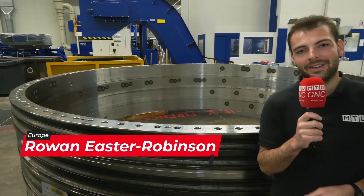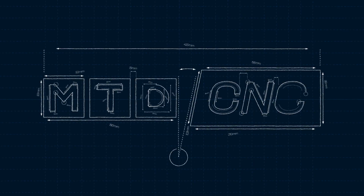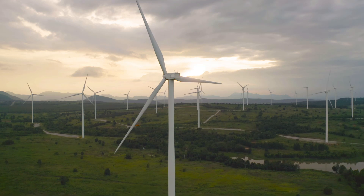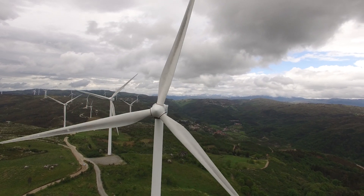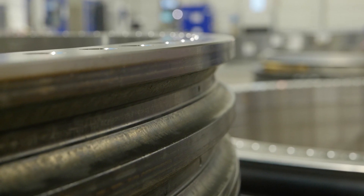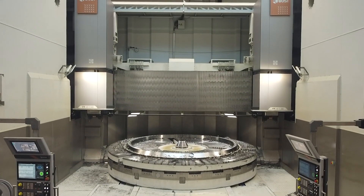Wind turbines wouldn't be able to withstand the worst conditions in the world without these integral bearing components, hard turned and finished on a BOSS machine like the one behind me. You might see a wind turbine every day on your daily commute and they look so peaceful from afar, but you might not know how many stressors and high forces are acting on the components inside those wind turbines. As a result, they need bearings inside them to keep them running every single day. That's why we've come to Thyssen at the bearing facility to find out exactly how they make them on a BOSS machine.